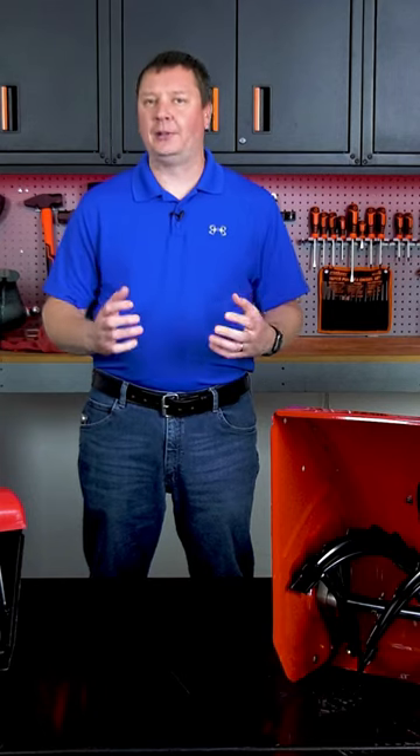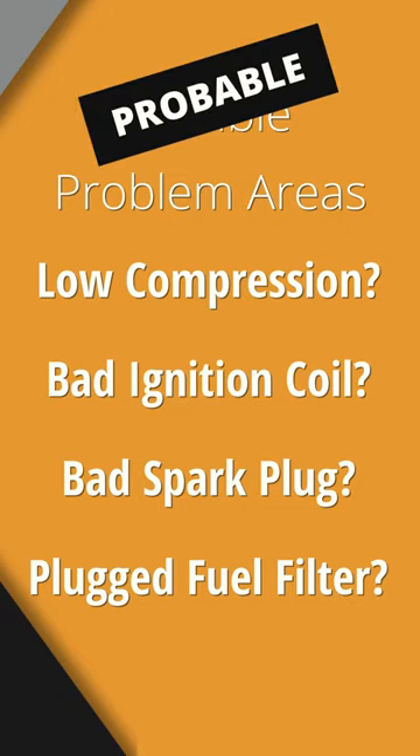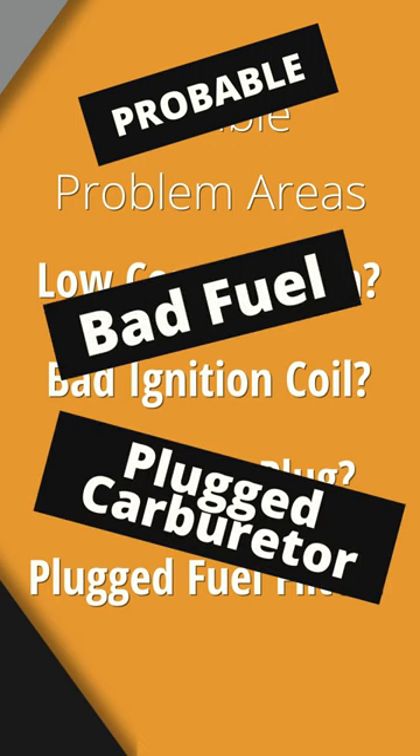But from my personal experience, what I've found is the two most common things that will keep it from running are bad fuel, a plugged carburetor, or a combination of the two.